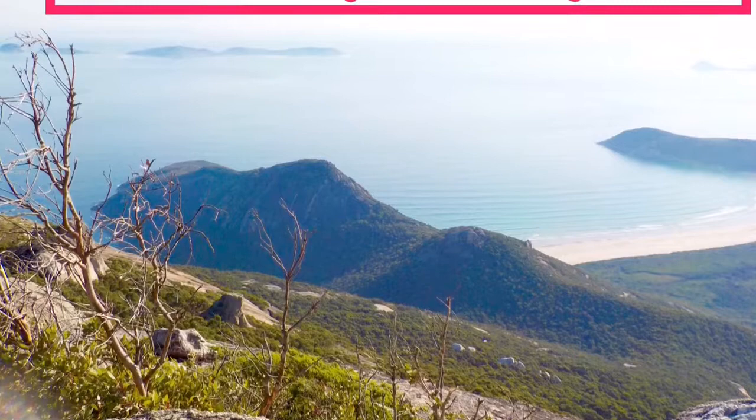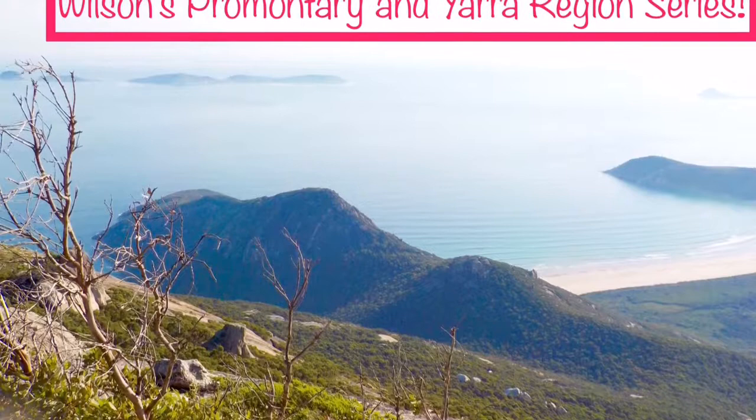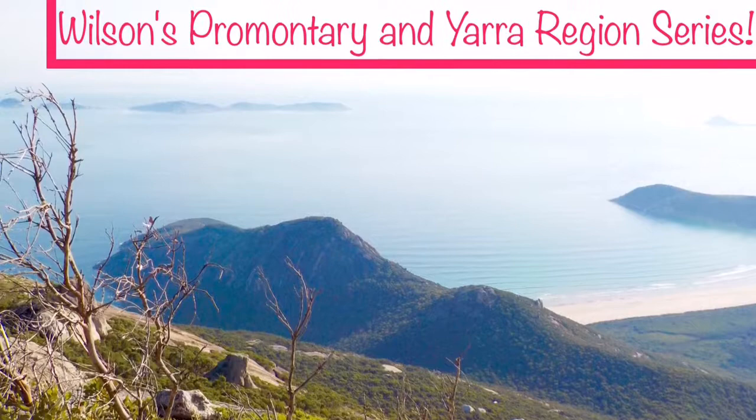Hello everyone, it's Aziz K here with my next video in the Wilson's Promontory and Yarra region series. I hope you all enjoy this video. Today I will be painting this lovely Wilson's Promontory scene.